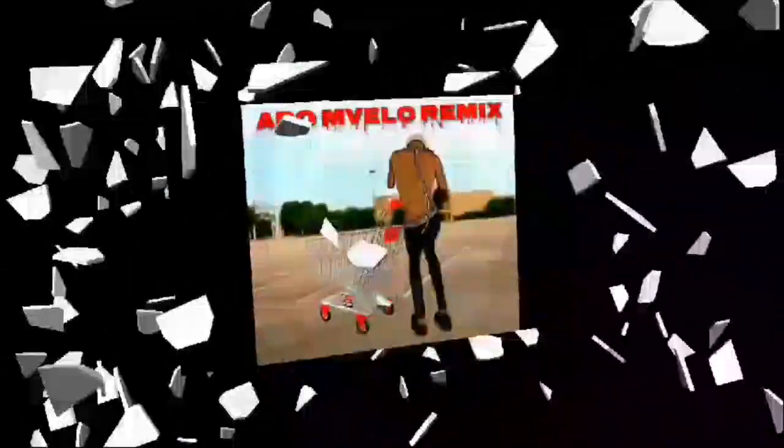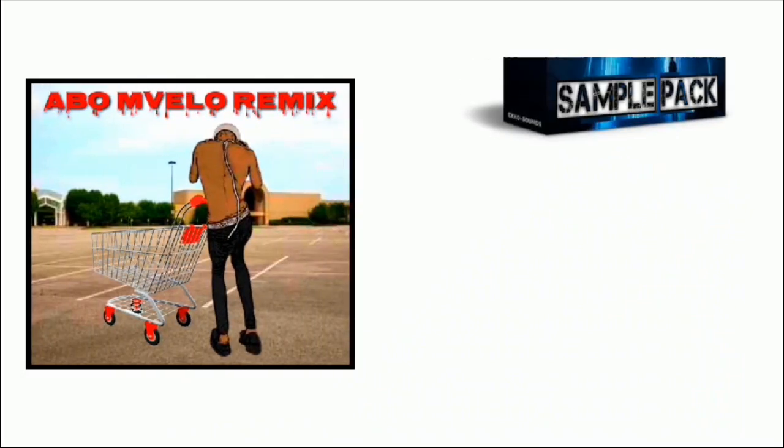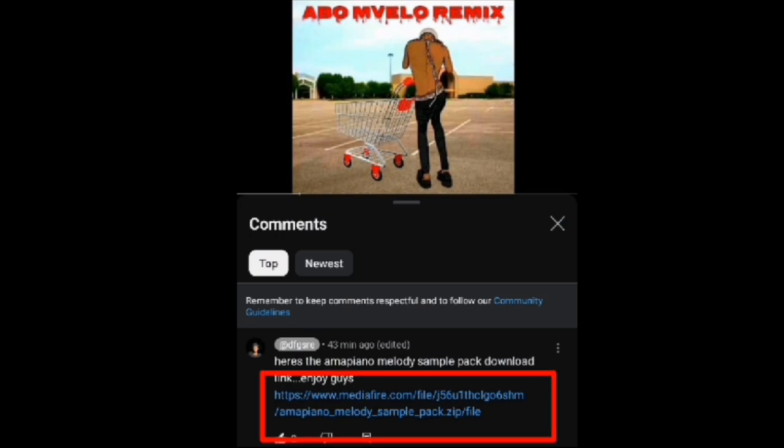Before I start with today's video, I've just released a new hot song on my music channel, plus a free melody sample pack. Check the song out and get a free melody sample pack. The melody sample pack download link will be in the comment section of the new hot song.